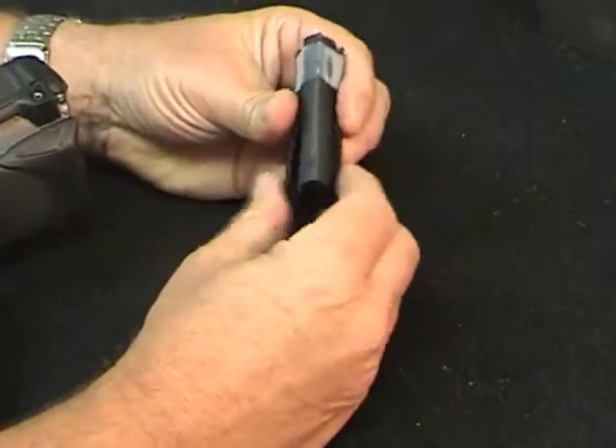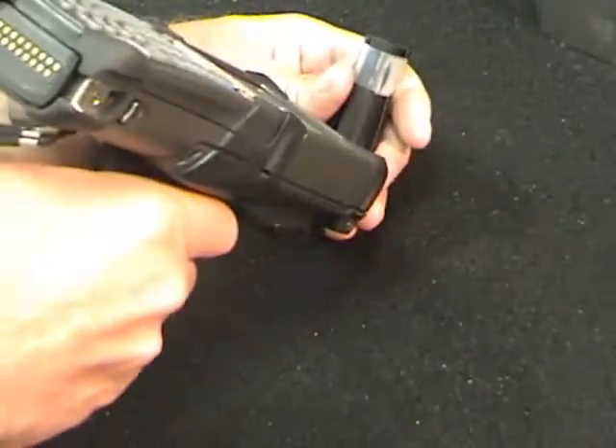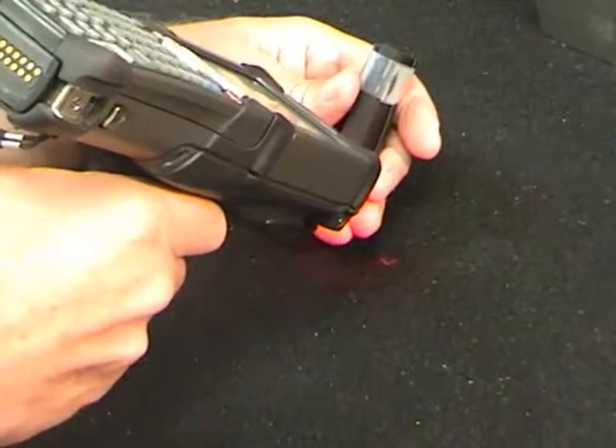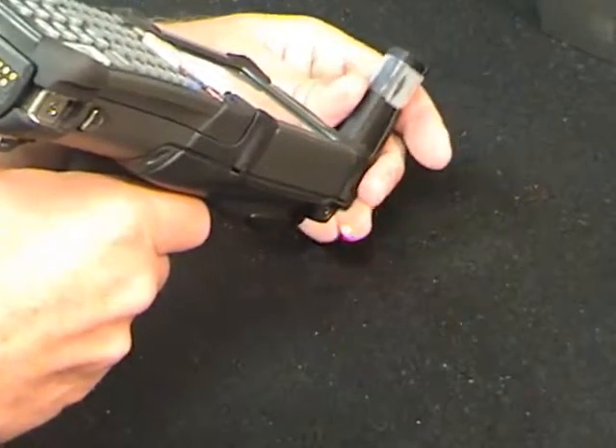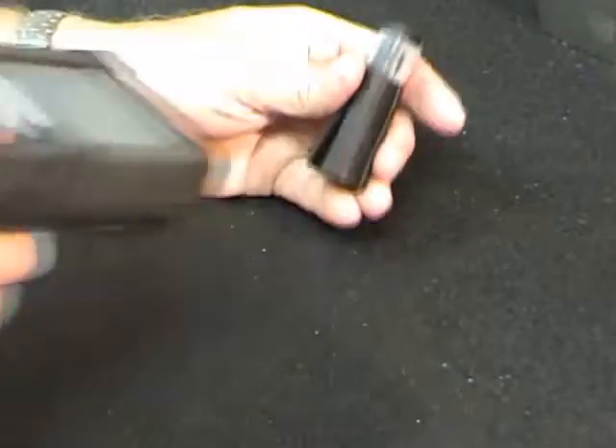A much harder type of surface to read on is this rubber laser mark application where the data matrix code is laser marked on a soft rubber surface. Again, it's black on black, and this is a much more difficult mark to read. But it will read that mark depending on reflection, lighting, and similar factors, so we're able to read that low contrast mark.